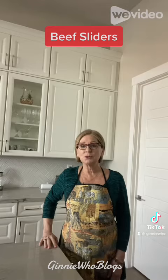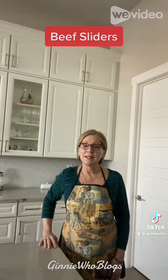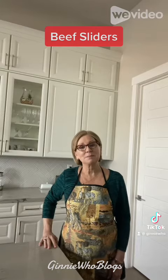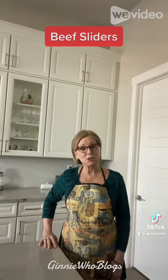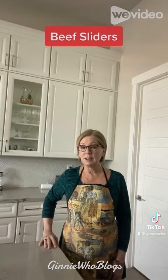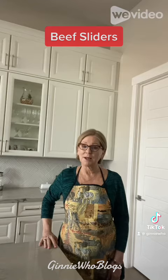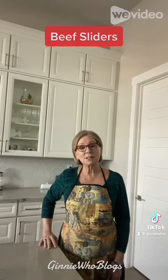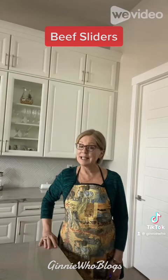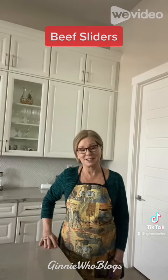So I'll save the other two to enjoy later on in the week. I would love to hear from you, so leave me a comment below and let me know what you think about these sliders. Be sure to click on the like and share it with your friends and family too. You can check out my YouTube channel and subscribe at Ginny Who Blogs. You'll find this recipe on my website GinnyWhoBlogs.com. And remember, cooking for one can be fun. I'll see you next week.